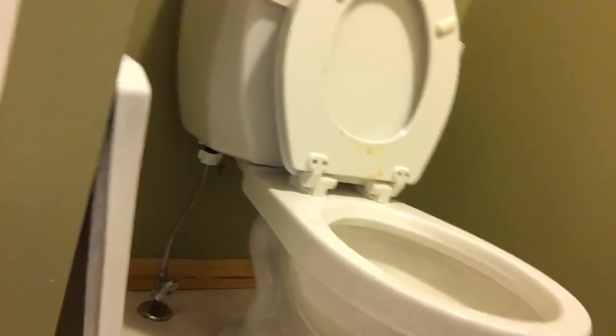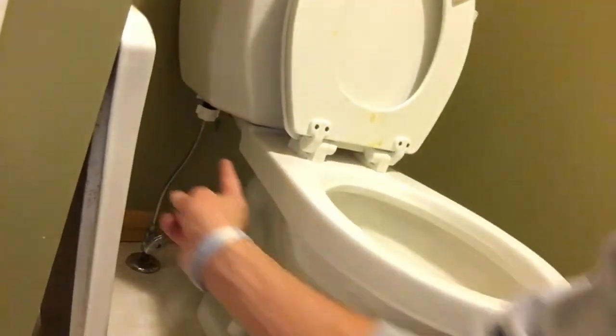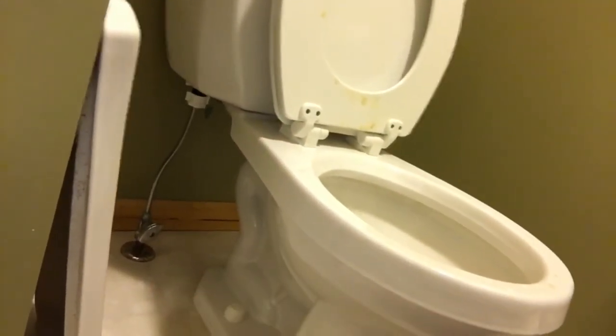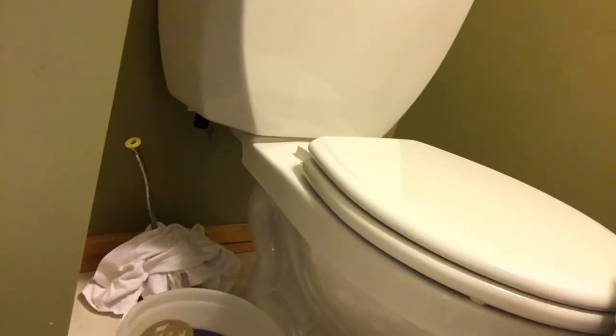Alright, I got all the water out, so now I'm gonna disconnect the water supply line right in here. I have to disconnect that from the tank down to the ground. Alright, I got that disconnected and it was dripping some water so I put a couple of towels there. Next I have to reach down in here with a flathead screwdriver and unhook this tank right here from the basin. That's gonna be the next step.